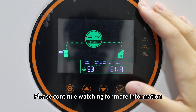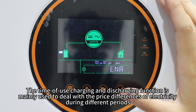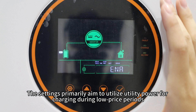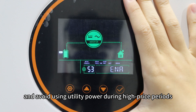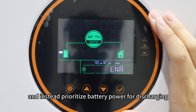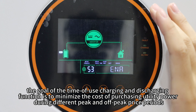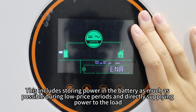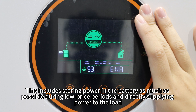The time-of-use charging and discharging function is mainly used to deal with the price difference of electricity during different periods. The settings primarily aim to utilize utility power for charging during low-price periods and avoid using utility power during high-price periods when demand is high — instead prioritizing battery power for discharging. In summary, the goal of the time-of-use charging and discharging function is to minimize the cost of purchasing utility power across different peak and off-peak price periods, storing power in the battery during low-price periods.